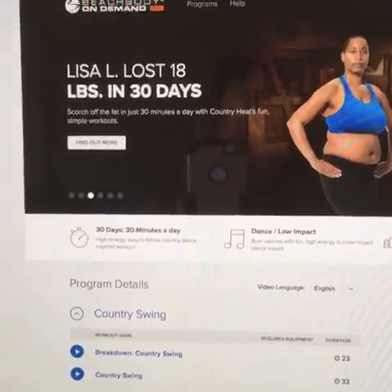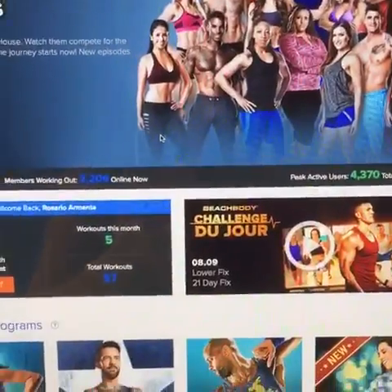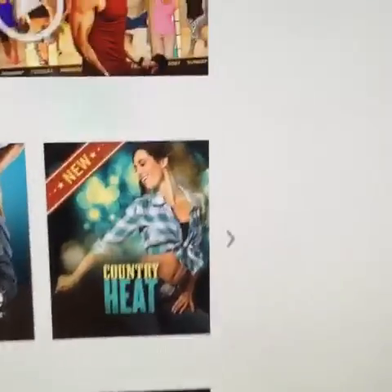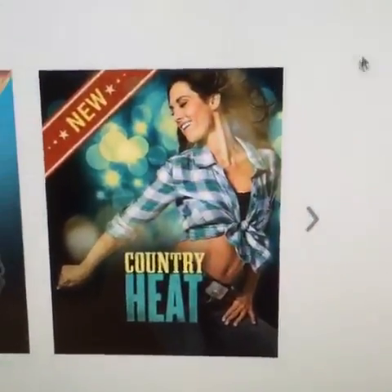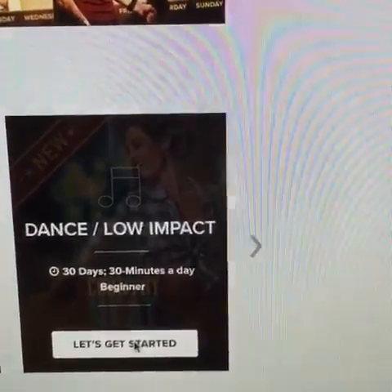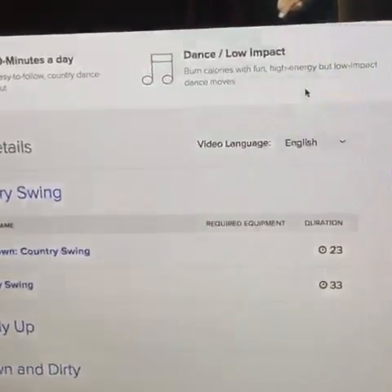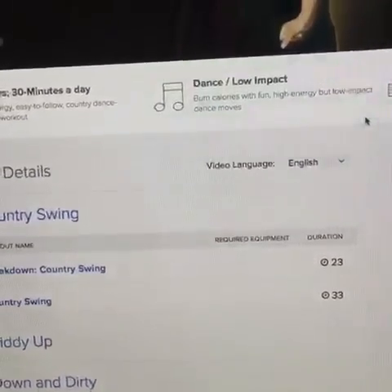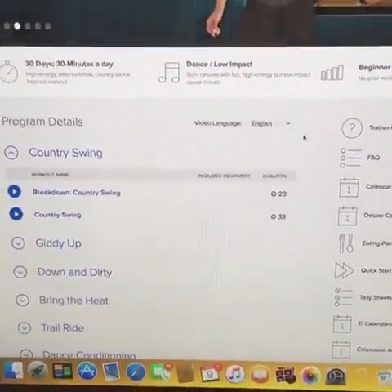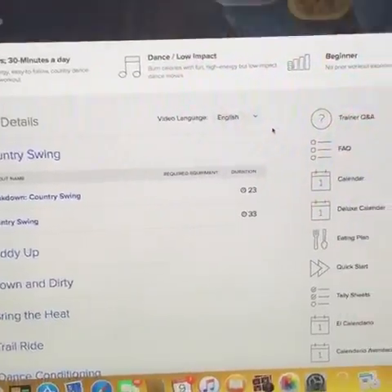If I go back, this is what I get when I log in. Just go to teambeachbody.com and then I've got my new program here that I just bought, which is Country Heat, and then I'm going to click there. Once you click there, if you have bought a challenge pack, you're gonna get 30 days for free of this amazing website — Beachbody on Demand. It's like Netflix but for fitness.